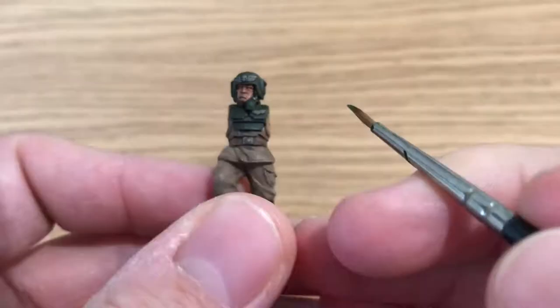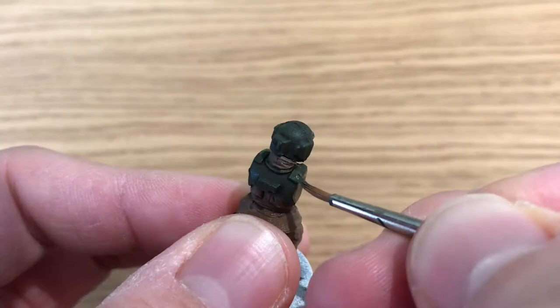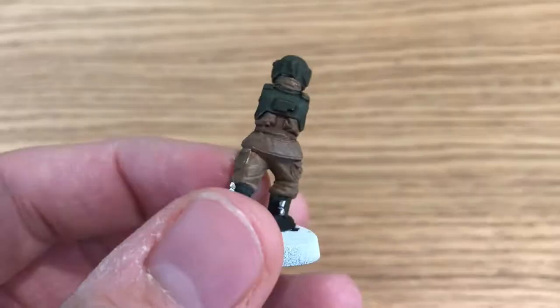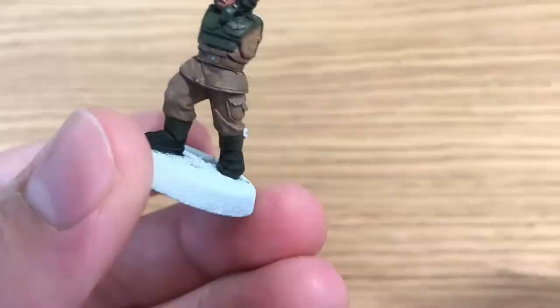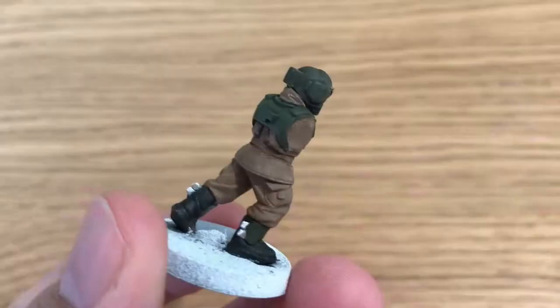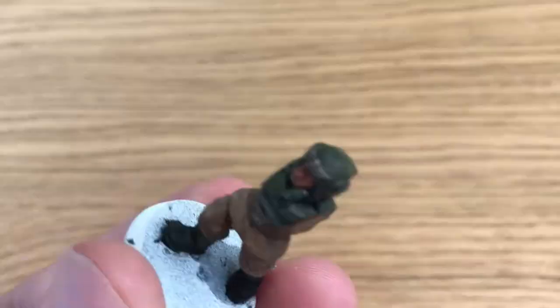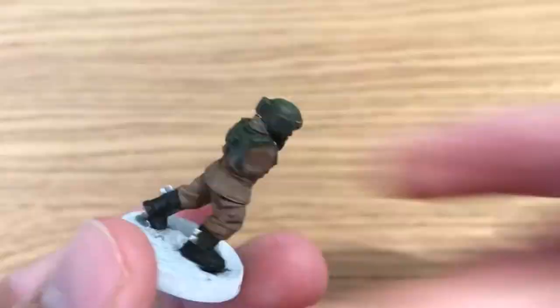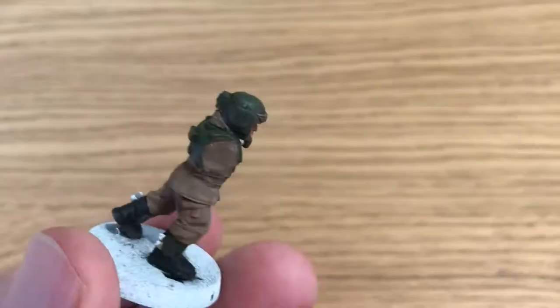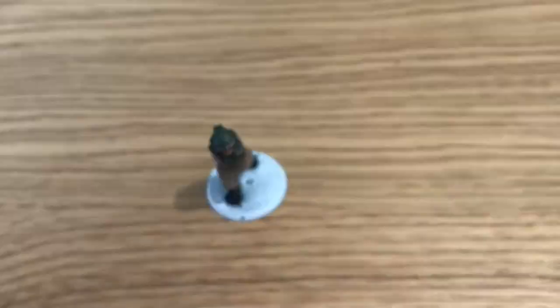Castellan Green is back out — the same green used for the base color — and this is to start highlighting, bringing back up that color of the green. That's his bulletproof vest, helmet, and ankle pads. Just paint it back in anywhere the shade settled where you didn't want it. On flat surfaces, just leave the shade in all the recesses and paint back in the bulk of the base color, giving a nice blend highlight. Still using the base brush here, so it's pretty quick.